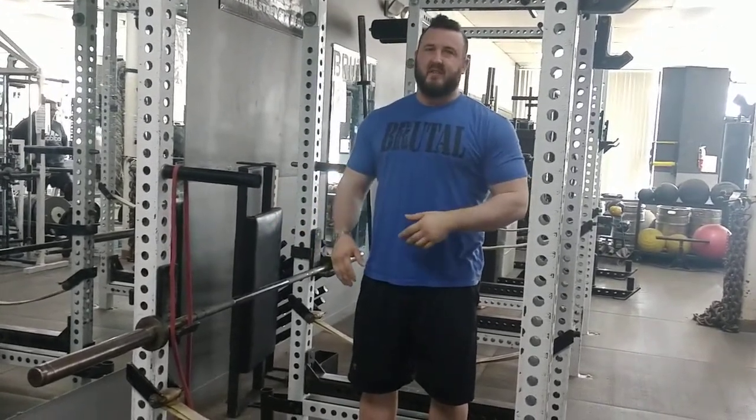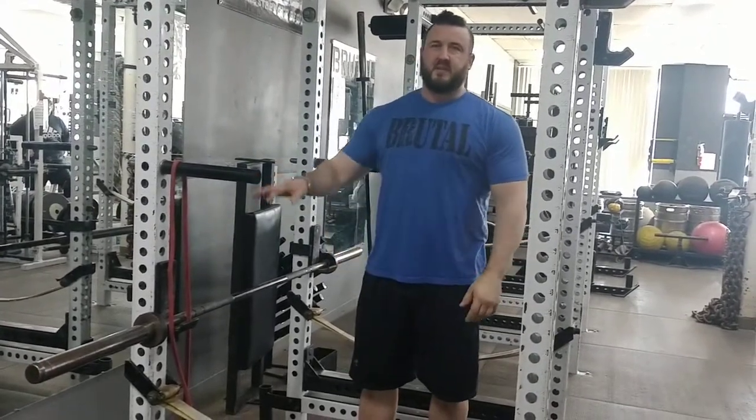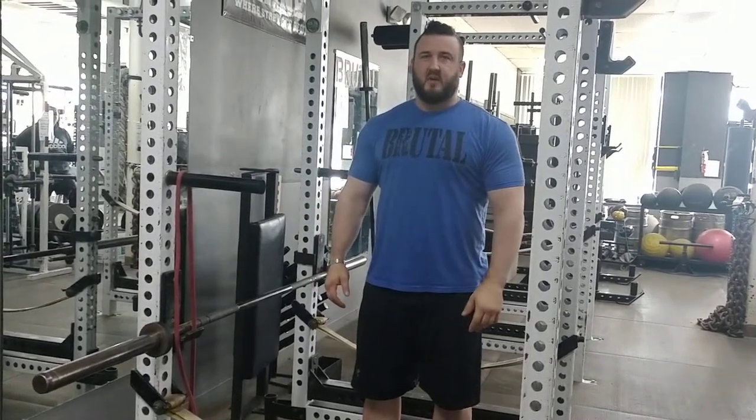You would do this typically after your largest movement for chest — after you've already done heavy barbell or heavy dumbbell work, this would be something in the middle or towards the end. Good luck, give it a try, and let me know if it works.